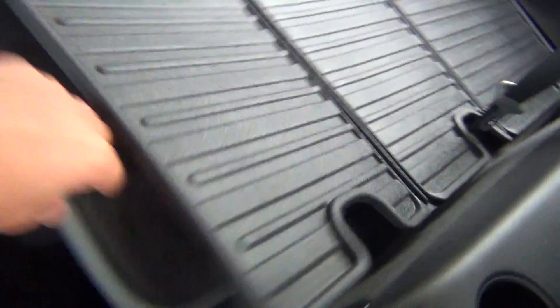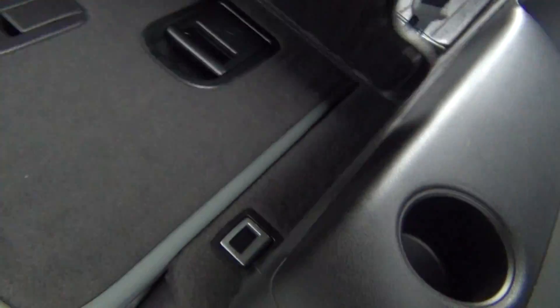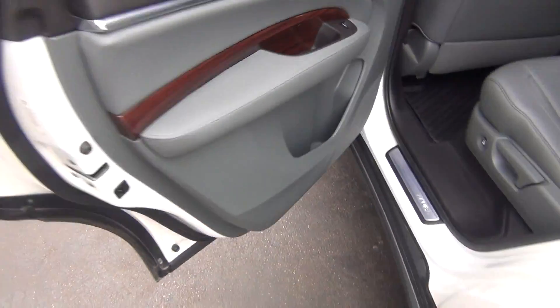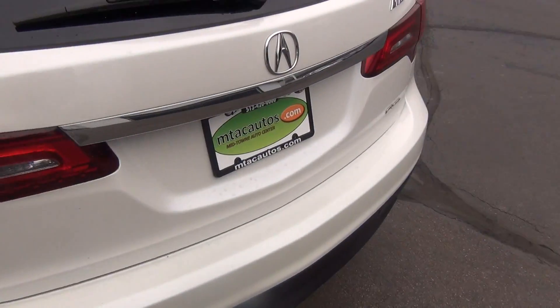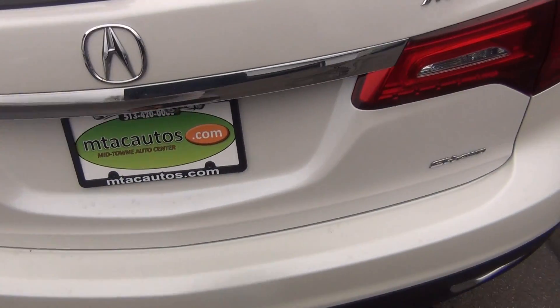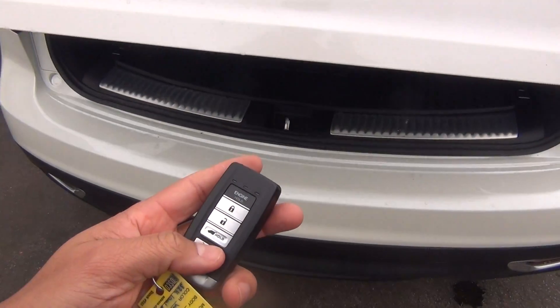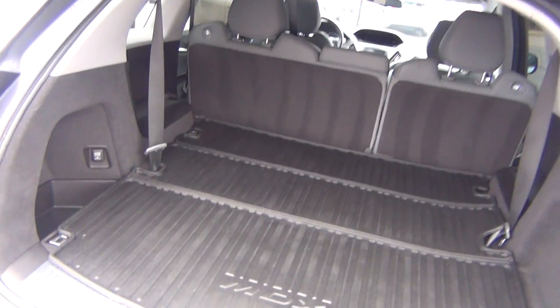Back seats are in excellent shape as well. You've got your third row seat that is actually folded down right now because we're showing you how the storage area works. You can see you've got your all weather mat here. You just pull the latch there and it pulls the third row up. You can see the photos on our website — got almost a hundred photos of this vehicle. Go ahead and pop the trunk here with just the push of a button. You can see there you get tons of storage space.